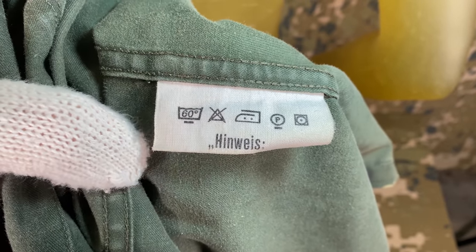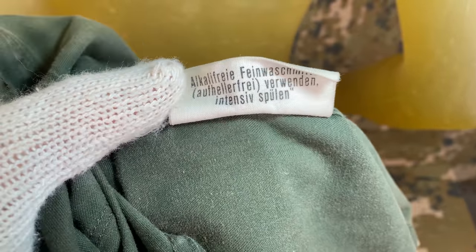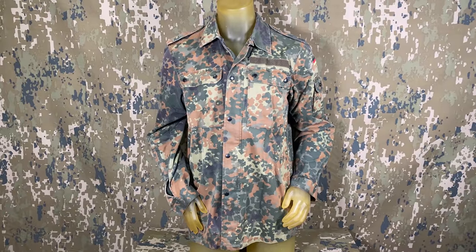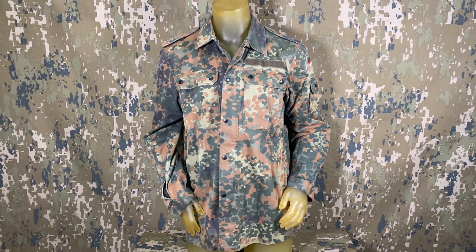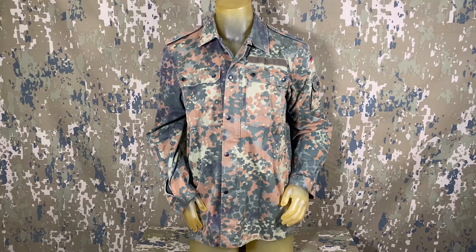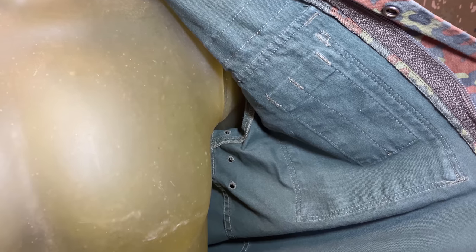A secondary tag was added towards the bottom of the jacket at some point, showcasing the washing directions in more detail. The third iteration was almost exactly the same except that it removed the two buttons along the front closure used to attach older style flashlights, and the internal pocket was also eliminated.